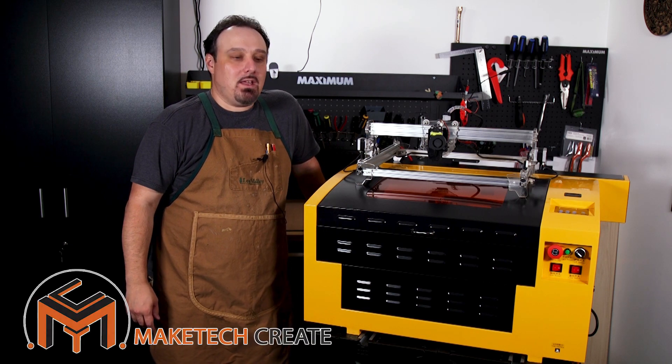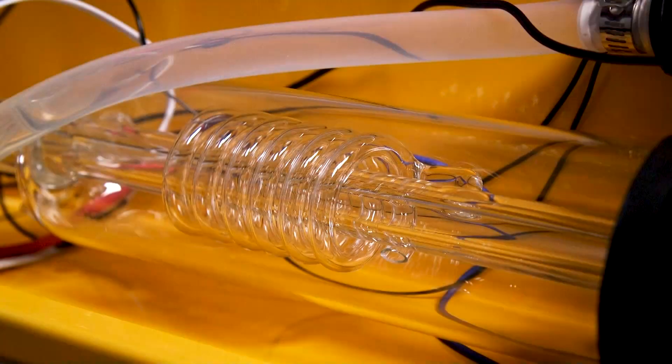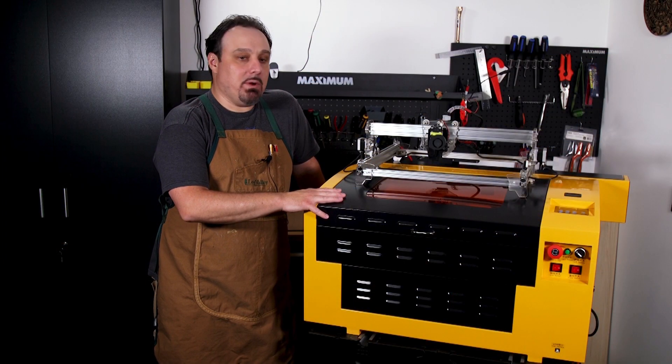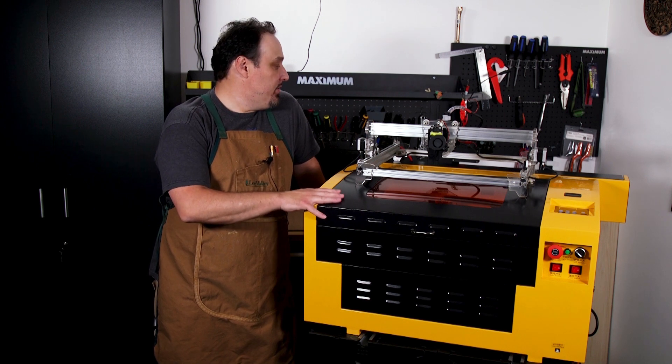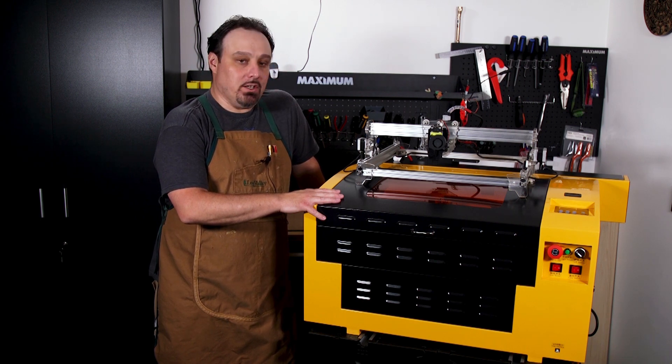Hey guys, Paul here from Maytech and today we're gonna look at my new toy here, this 50 watt CO2 laser. I picked this up a few weeks ago from a guy locally — he had barely used it. And I've spent the time kind of getting to know this laser and learning the ins and outs. I thought I'd share with you what I've learned.